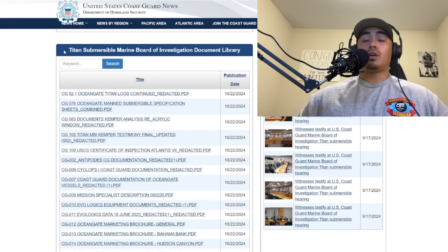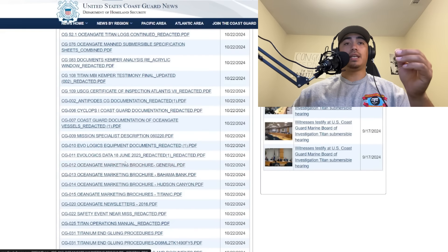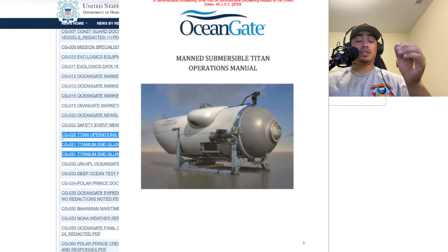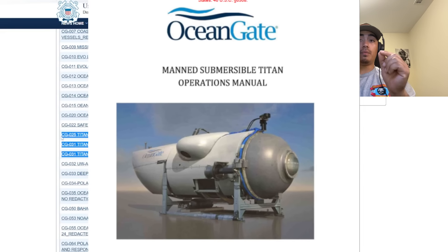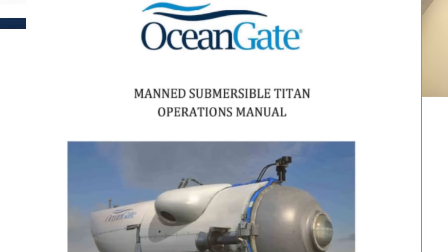The United States Coast Guard just uploaded 27 new documents to the Marine Board of Investigation Document Library. We're not going to go through everything — a lot of this information is just brochure and marketing data and emails. The topics I want to cover today are the titanium end gluing procedures and the Titan Operations Manual. This is the official manual from Ocean Gate themselves, which was subpoenaed during this investigation. There's some very critical information in there, so stick around.